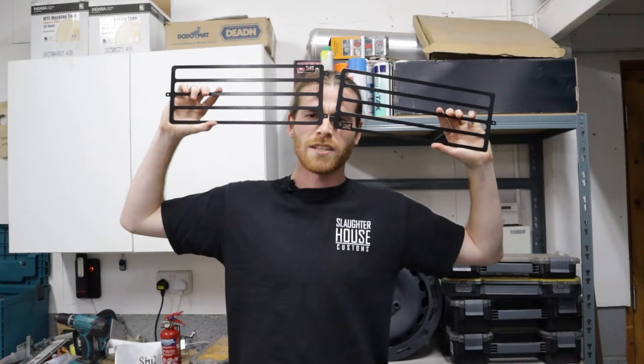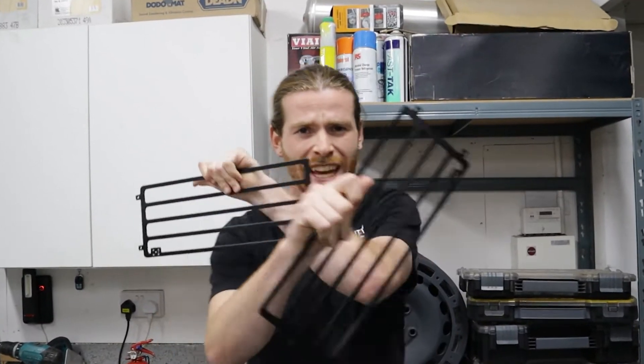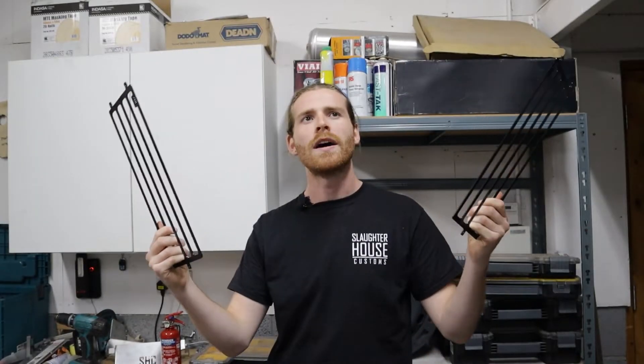These are the SHC light guards — you can tell because it says so right here. What are these for? They are for protection. Imagine you're out in the wilds of Cambodia, a wild armadillo appears and launches itself at your headlights, but you aren't phased because SHC sorted you out with these bad boys. Or you could just get them to look cool, because they look pretty cool.